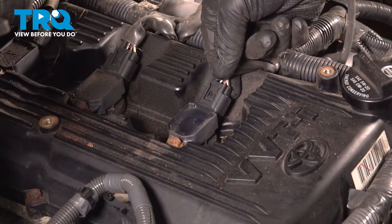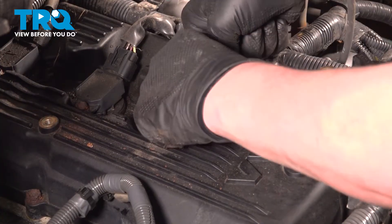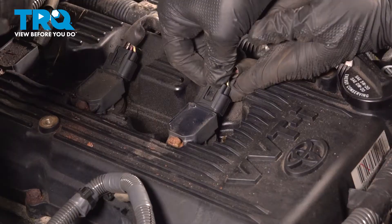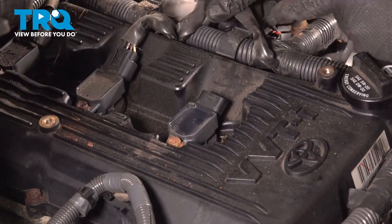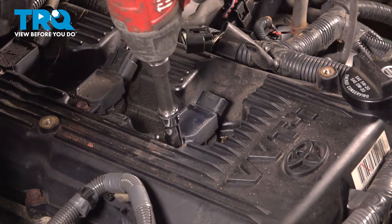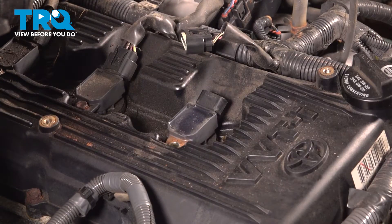Remove the connector for the ignition coil — push on the tab and pull straight back. Remove the connector. Using a 10mm socket, remove the bolt for the ignition coil. Pull straight up and remove the ignition coil.